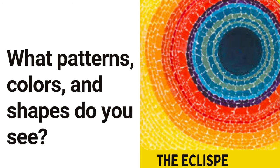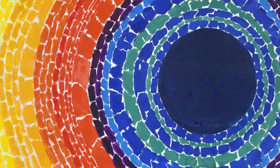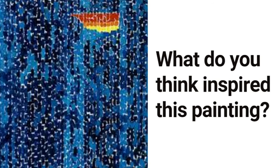Alma Thomas is best known for her bold, bright, and colorful mosaic style paintings, similar to this one titled The Eclipse. Alma drew inspiration for her artwork through nature and the environment in which she lived. What do you think inspired this painting? I'll give you a hint — the answer can be found in the title Starry Night and the Astronauts.